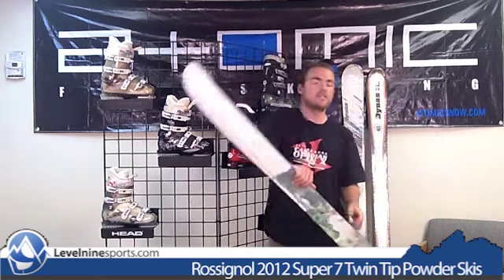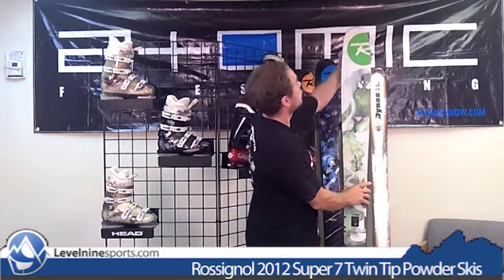Heavy tip rocker and tail rocker. Also, you notice these skis have kind of a water ski shape — taper is what they call that — which helps you just guide through that powder like butter.